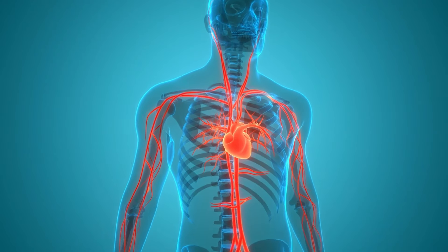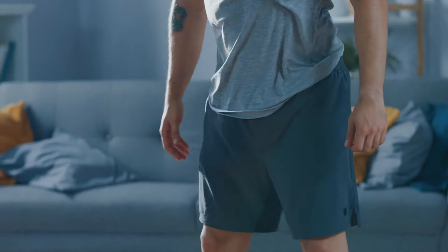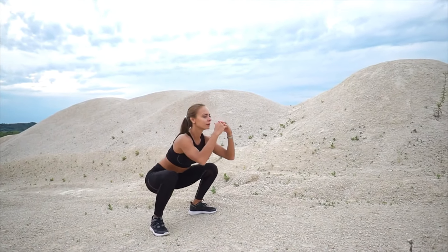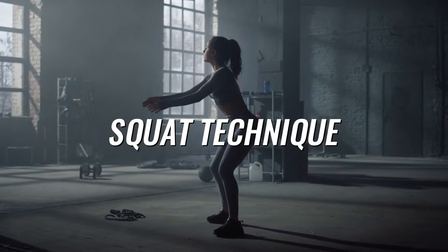Squats are good for strengthening the cardiovascular system. Performing squats requires increased work of the cardiovascular system, which can help strengthen it. In addition, the undeniable advantage of bodyweight squats is the minimal risk of injury.